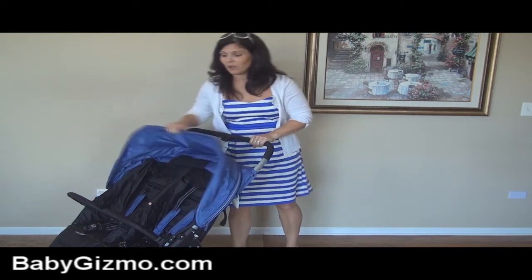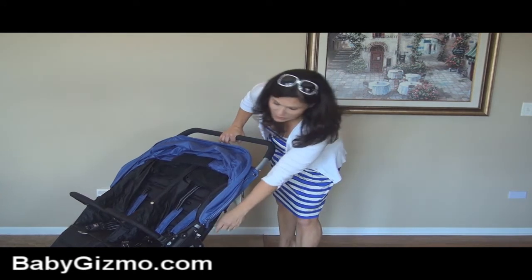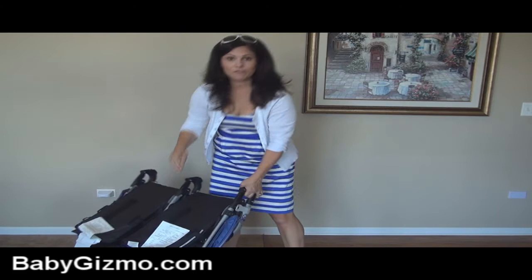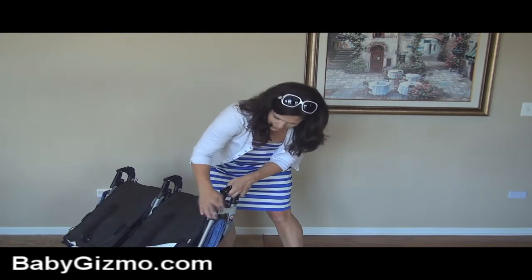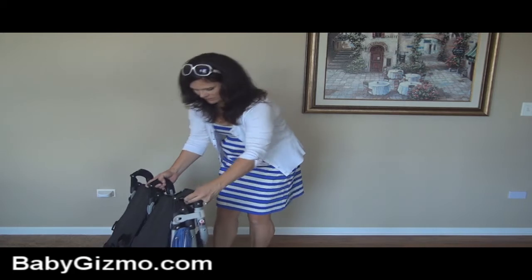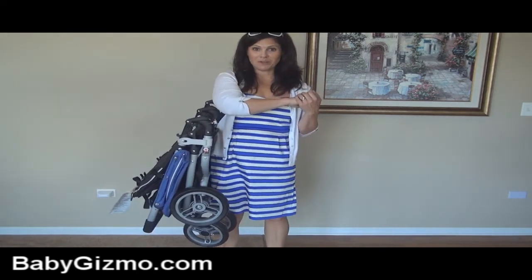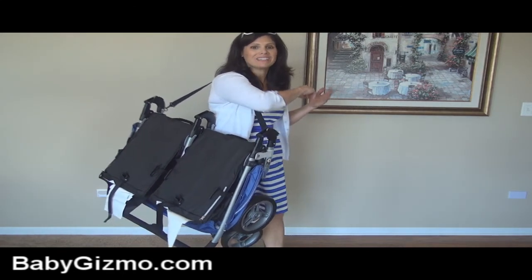Now let's fold this baby, because you're going to want an easy fold for a stroller you're taking on vacation. And this one is easy. There's a white safety button down here — you push it. There's a gripper and a button right here — you push the button, you grip here, and it folds in on itself. That's important because it's going to keep your seats clean. It has an automatic lock, and it also has a standing fold — if you get the wheels in the right position, it stands on its own. It also has a shoulder strap. The stroller is less than 22 pounds — a double stroller I can put on my shoulder without hurting myself. It's brilliant.